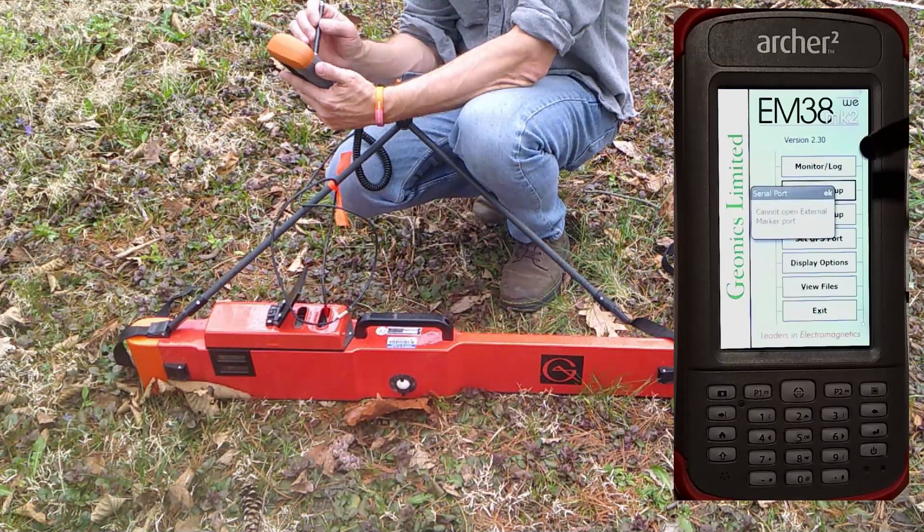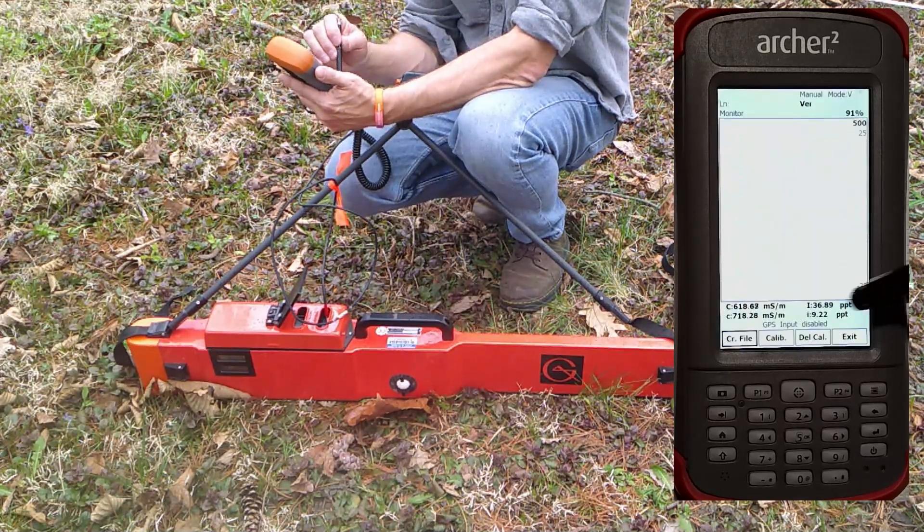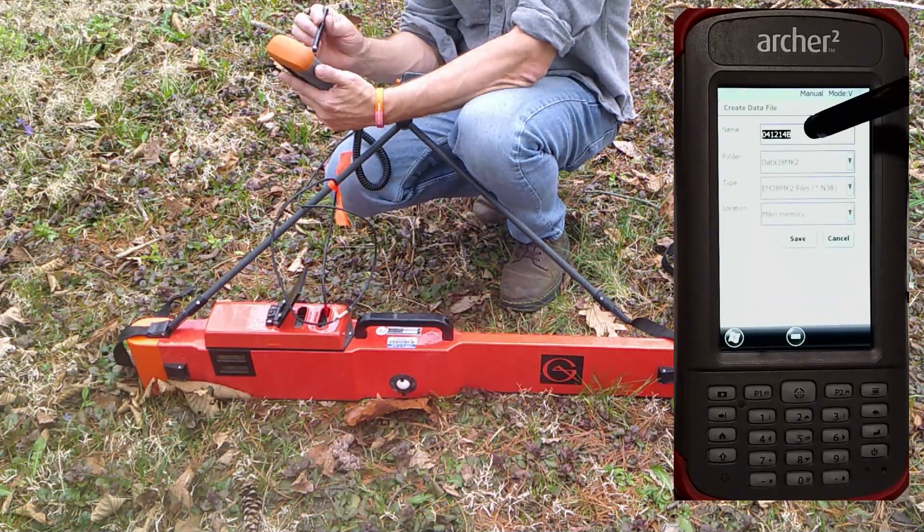Then we're going to go to monitor log. You get an error message — skip right by that. Just like in automatic mode, you have to create a file. It gives you a file name that contains the date and time. Hit okay.